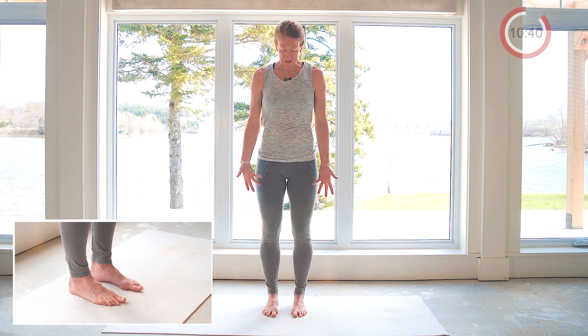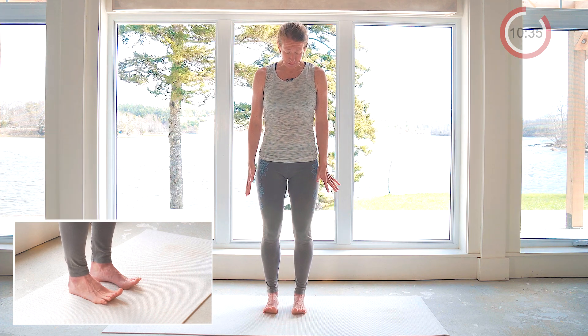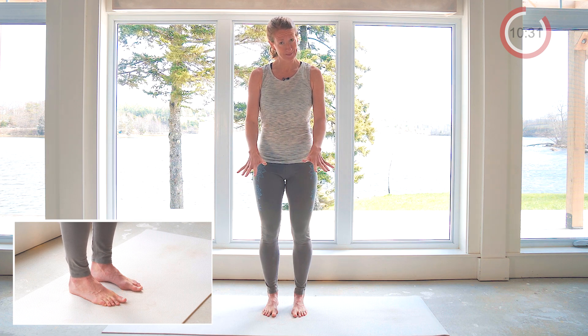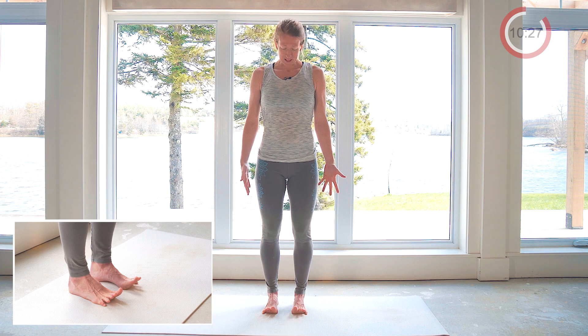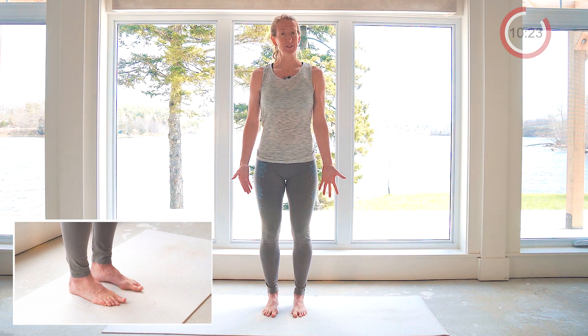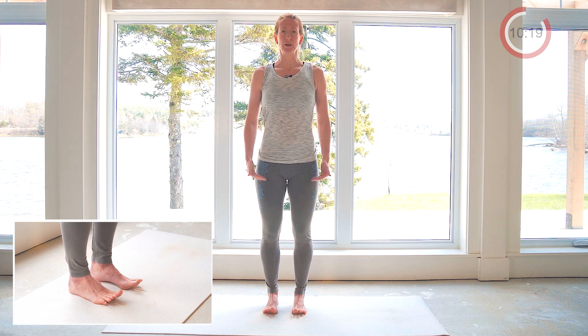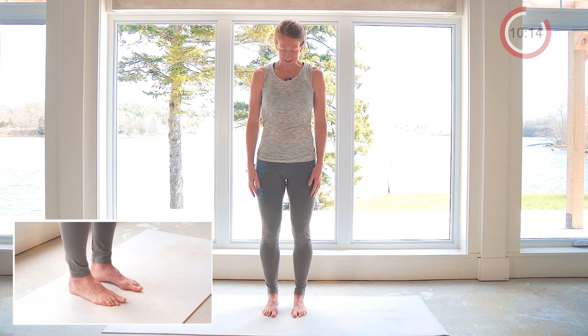Take a nice breath in and you're going to raise all your toes. If you can raise all your toes, spread them, and then pad them back down. Most of us, as we raise our toes, if we're not being deliberate about it, we'll break at the hips, lean back — there'll be a shift — we'll put more weight into our heels.